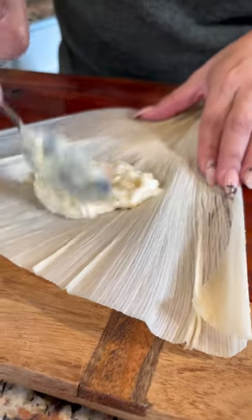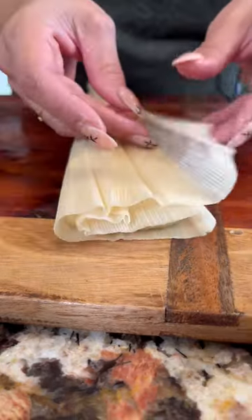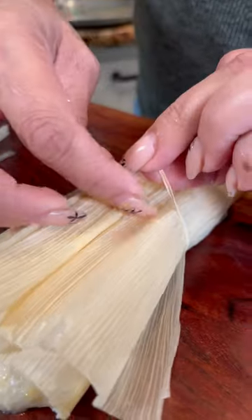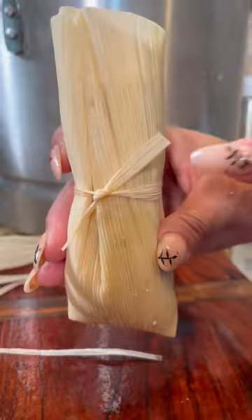Now let's add the masa de piña, and now we carefully fold. This is how I make my little strings to tie the tamales. And now you just make a knot right in the middle, just like that.